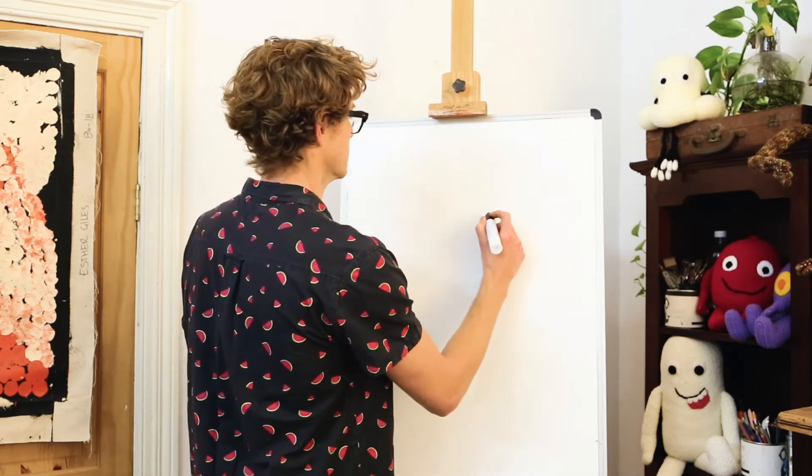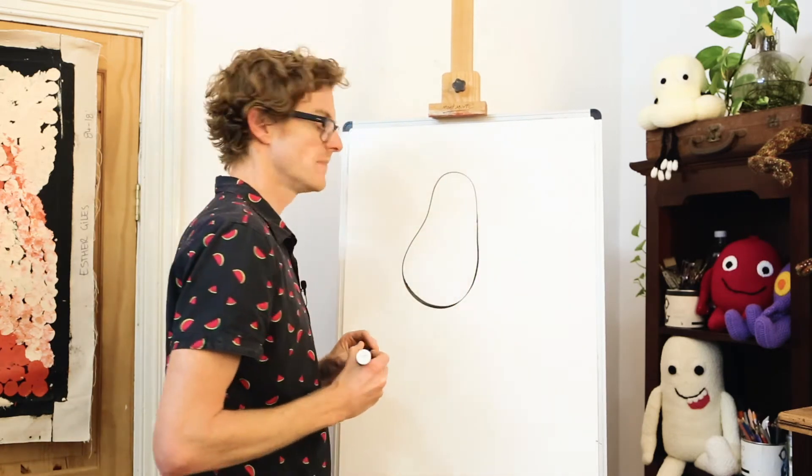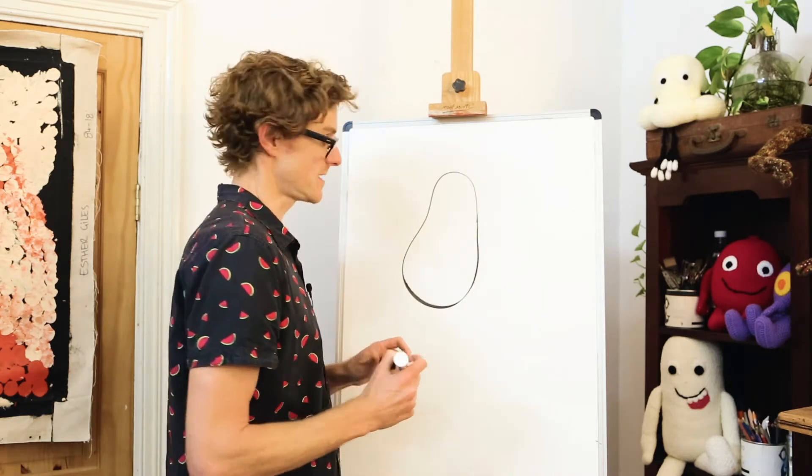It's a little bit skinny at the top and a little bit wider down the bottom — something a little bit like this. And now we'll draw Gyro's legs, which are kind of like a kangaroo's legs.